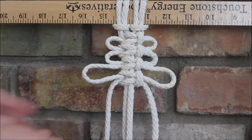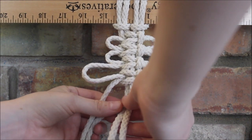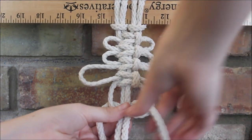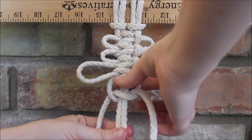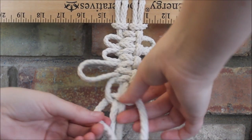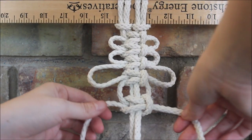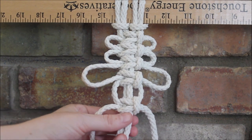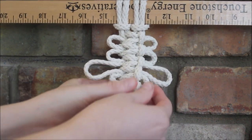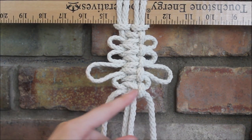We can also make a really tiny one too by going just barely below. So we'll start here. Then the best part — push it up. You can see just little tiny loops.